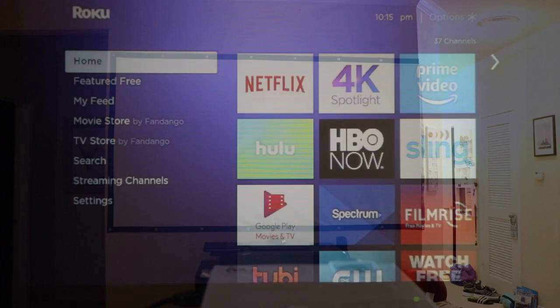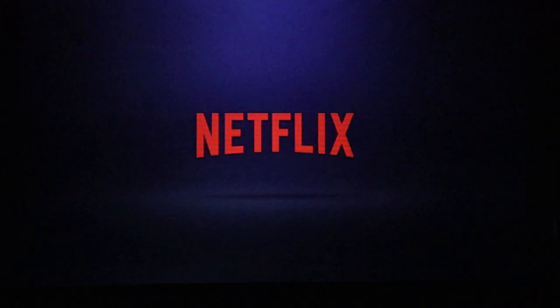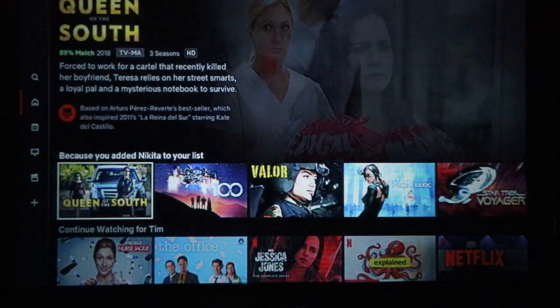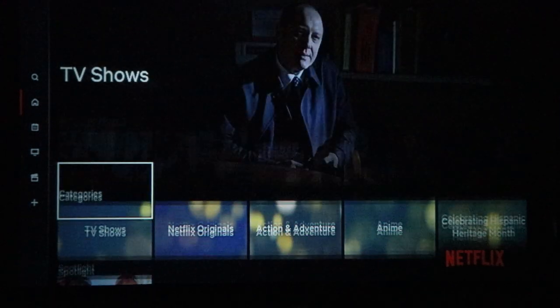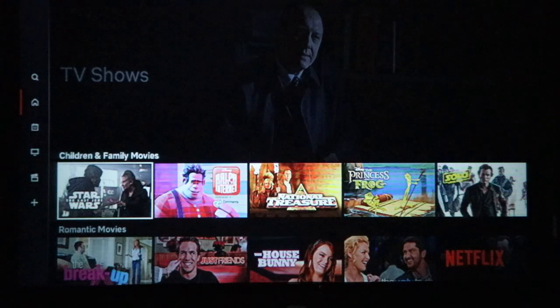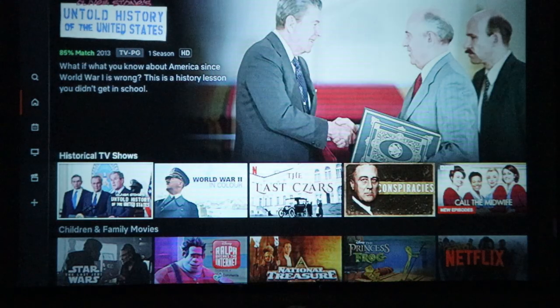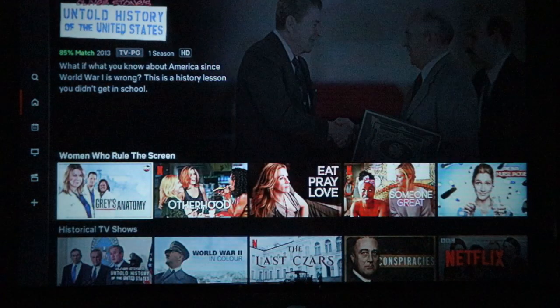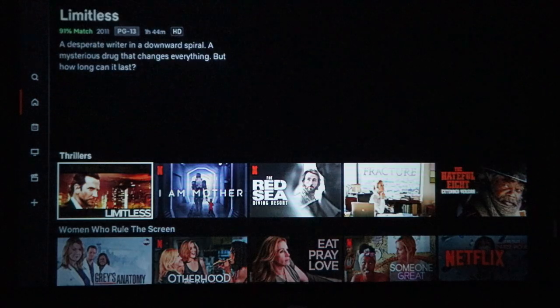Let me show you where we're going to be testing this out. This is my living room, and up on the wall you can see a 100-inch diagonal projector screen. Looking at the Roku menu and hopping into Netflix, let's take a look at what this looks like. Scrolling through, everything's pretty decent as far as being able to read things and tell what everything is. You're going to be able to read the menus and see the titles, and you can get a sense of the picture quality.